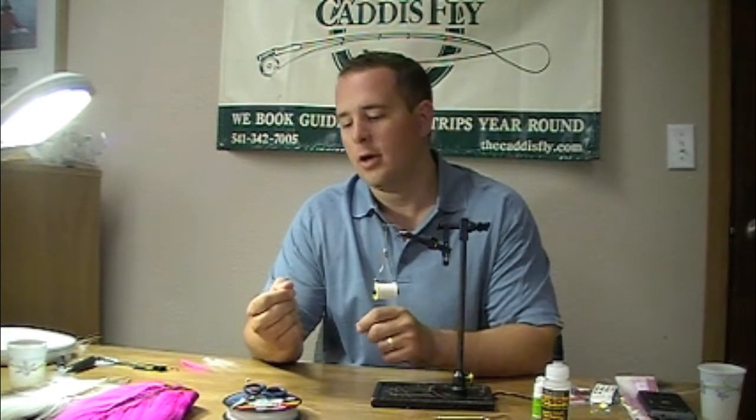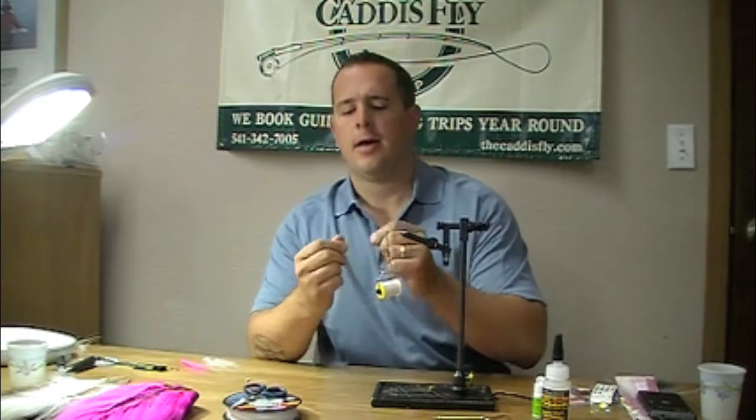Matt from Oregon Fly Fishing Blog and CaddisflyShop.com here to talk about buck tailing for silver salmon in the ocean and coho salmon in the bays. These are flies that you're going to troll behind a boat and catch big shiny salmon on the surface.